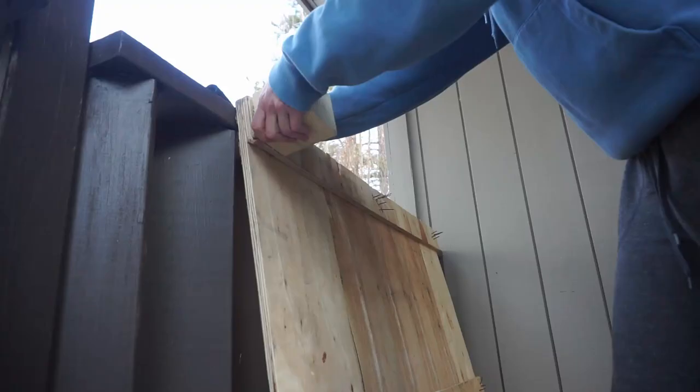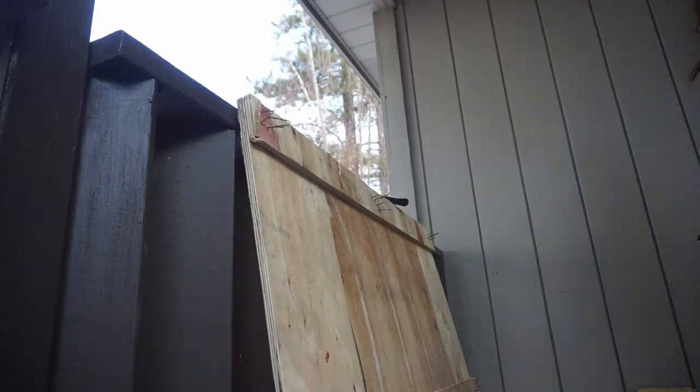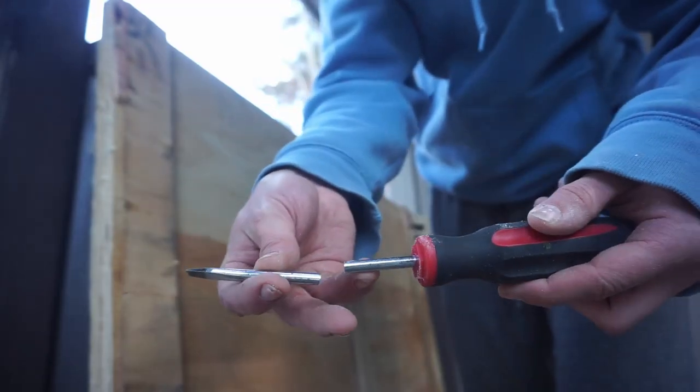Then I just needed the backboard to mount all of these shingles onto. So I used a pallet that I had gotten from work and just started disassembling it. Lost a screwdriver unfortunately along the way. But then I cut it to shape and put it all together and had this kind of asymmetric coffin shape, as one of my friends put it.